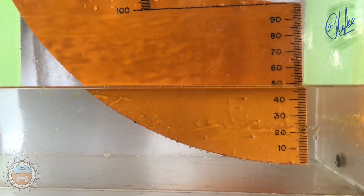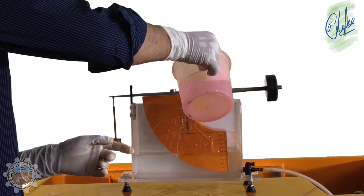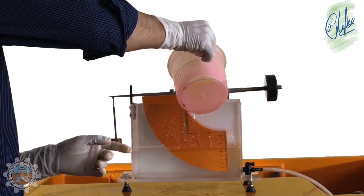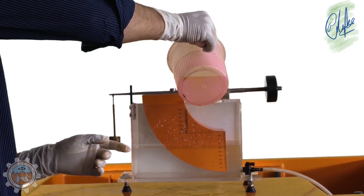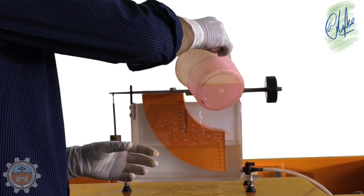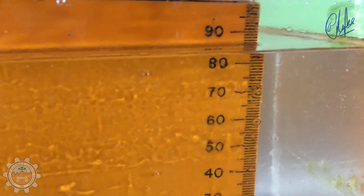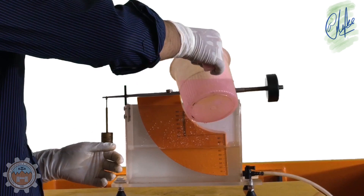At every increased mass interval, note down the scale readings on the quadrant. Now again, increase the weight by 50 grams and add water again. We got a perfect reading — note down the scale readings again. Keep on repeating the same procedure until you achieve a weight of 200 grams on the weight hanger.